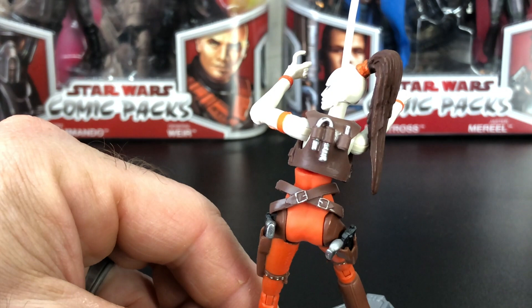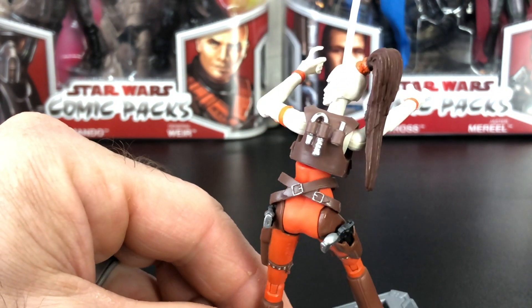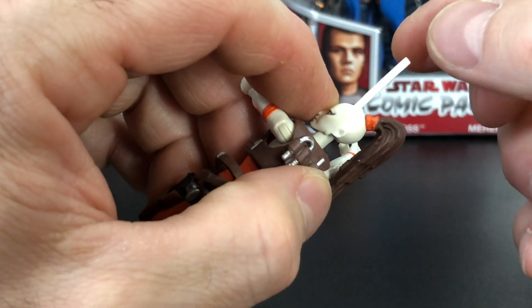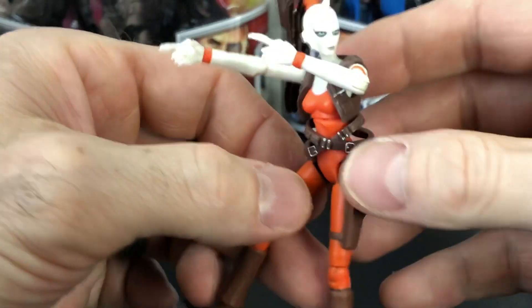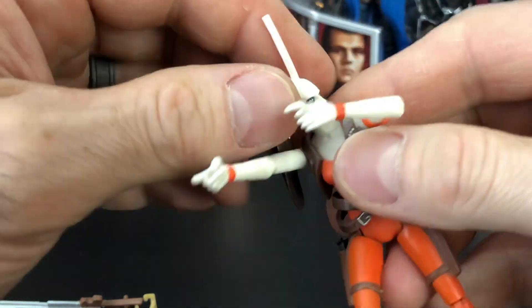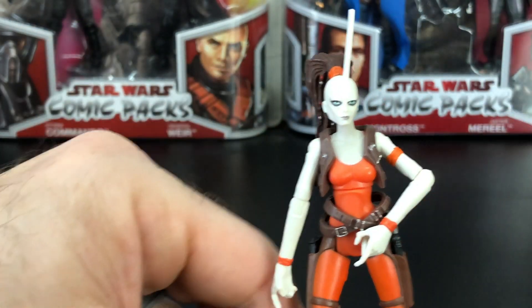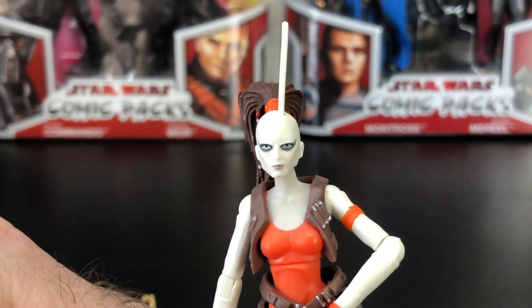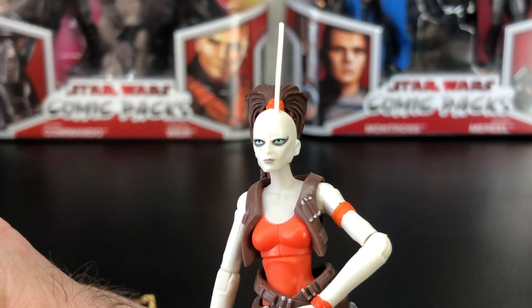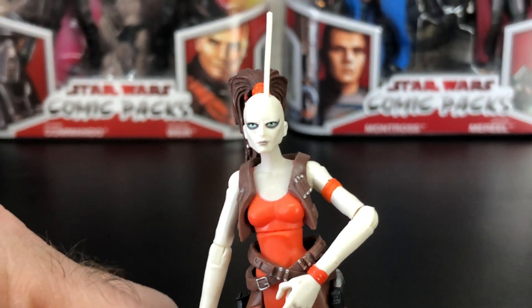You can see the detail on her vest — the paint detail, I really like that. You can see the buckles have nice silver paint detail as they cross on the back, and she's got gear on her back and her antenna on the top. A little thick, a little big — I would prefer for that to be a little more detailed. She's got really long fingers. Really great detail on her eyes too — I really appreciate that. Nothing worse than getting a nice figure that has crossed eyes or where the eyes are painted all messed up.